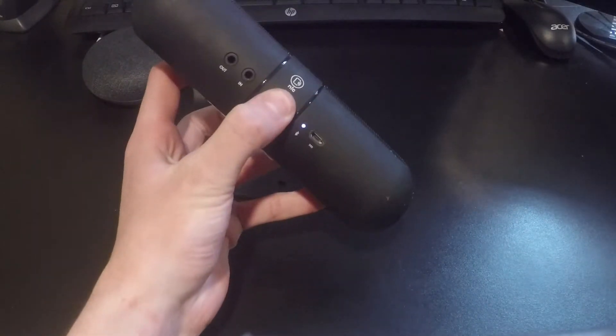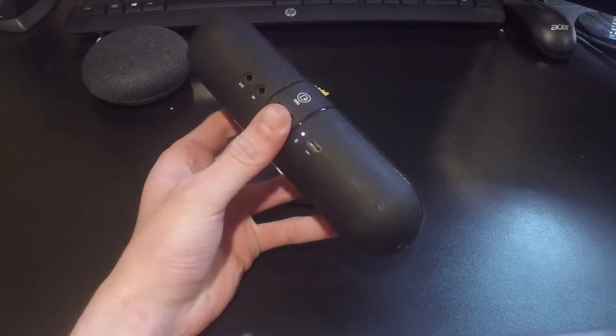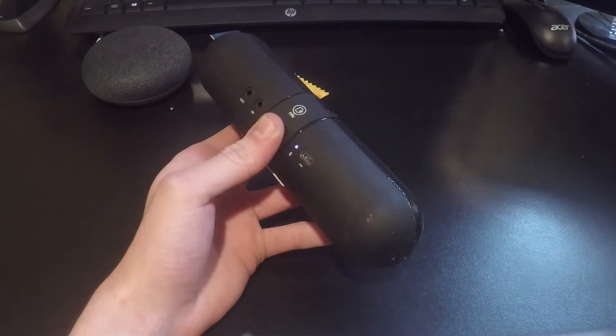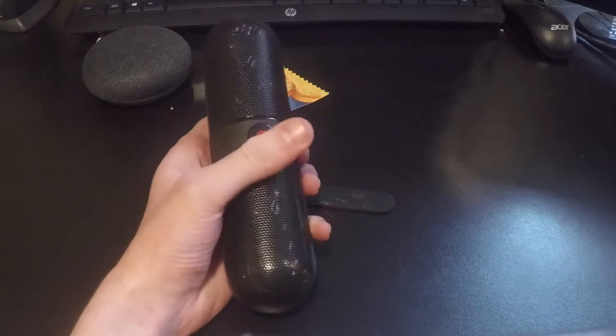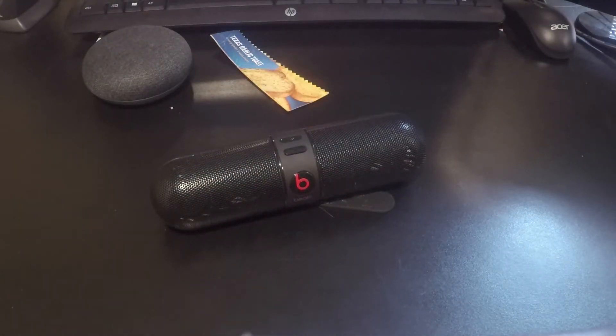Okay, so I think I just press and hold this back button here. There we go — I found it on my phone, it says it's connecting. And there we go.